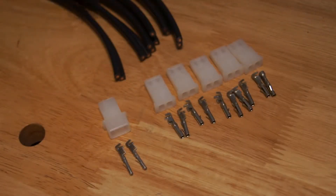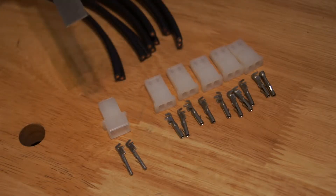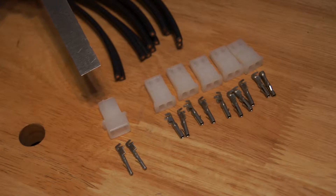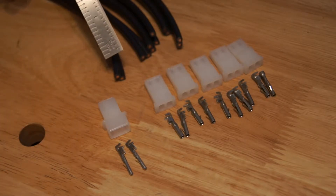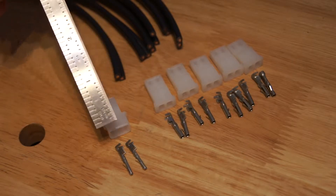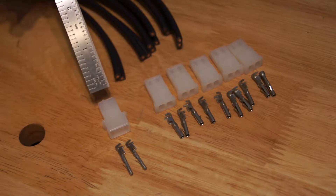For our octopus hub, we have six wires. Connected to those wires, we're going to have five male connectors and one female connector. But first, what we'll need to do is strip the end of the wire so that we can attach the pins to the end of the wire, and that's going to go into the connector itself.